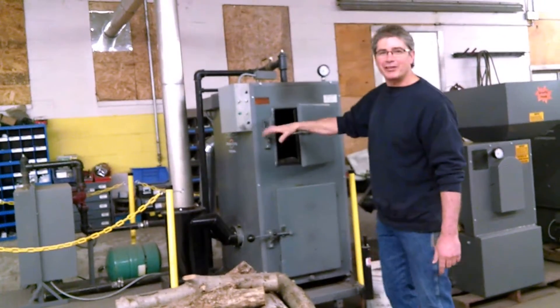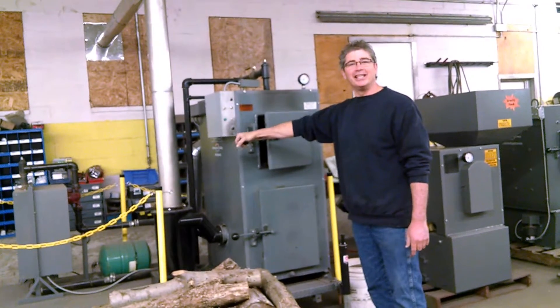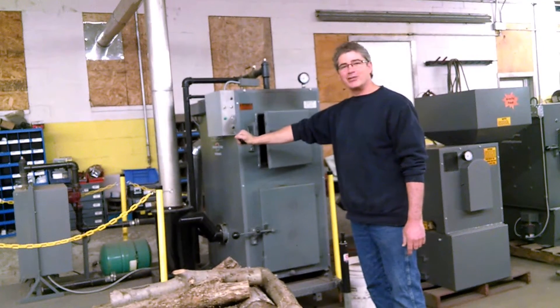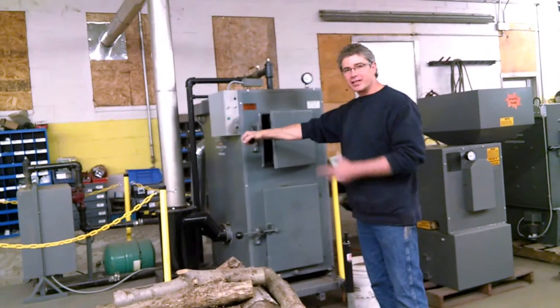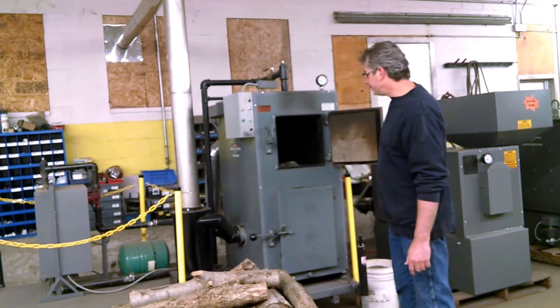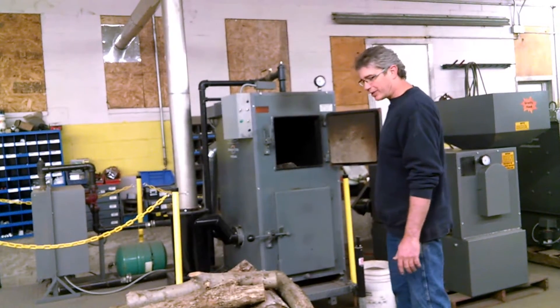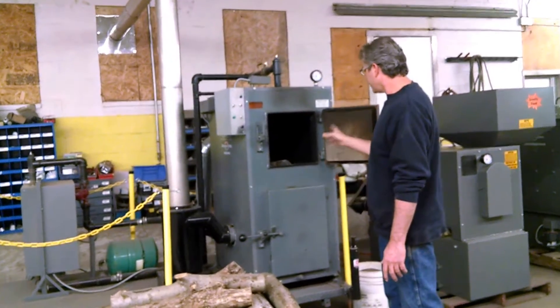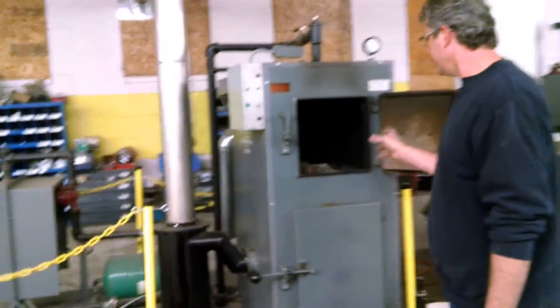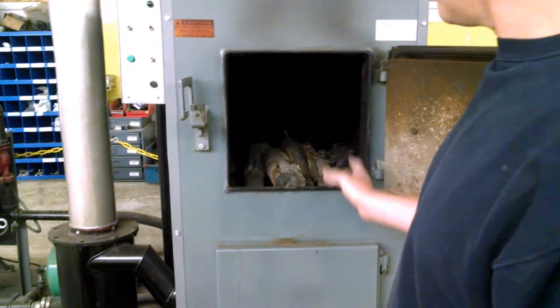Good morning. My name is Jeff Gingrich and we're going to show you how to start a wood gun wood gasification boiler. This is an E100, so it's about five years old, and I just want to show you how easy it is to start the boiler. I have already put in some small pieces of wood, two to three inches in diameter, just to cover the bottom.